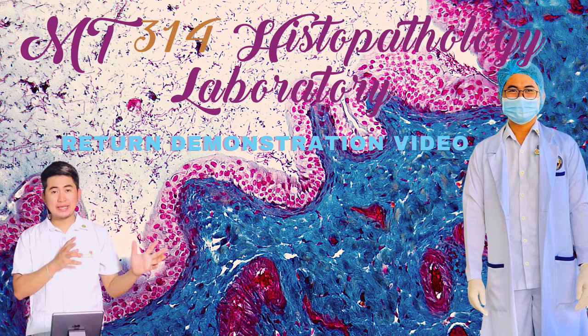MT-314 Histopathology Laboratory Return Demonstration Video. Submitted by Jose Lito Elipora, submitted to Ms. Nicolene Elsa Magaisay, RMT. For our activity number one: Fixation.